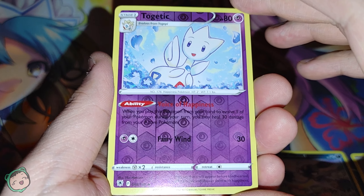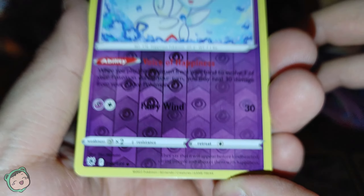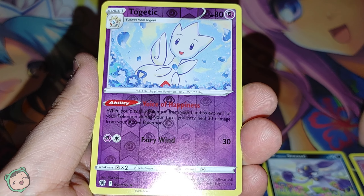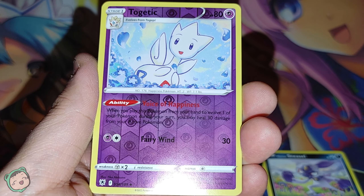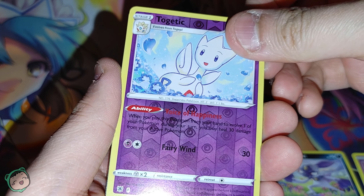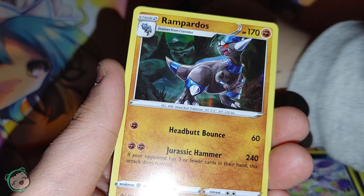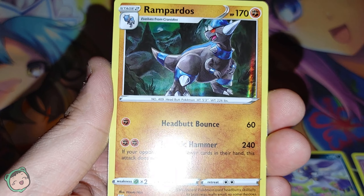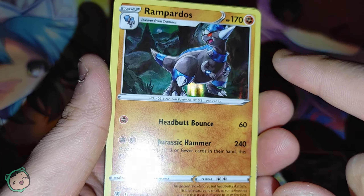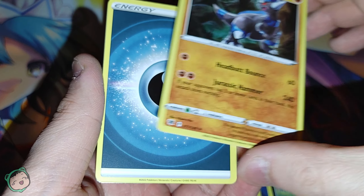And we got a Reverse Holo Togetic. It's a Reverse Holo Uncommon. The art style is not as detailed as the Misdreavus we just got, but it's still charming in its own way. Let's see what our rare is. It's a Rampardos, and the inside is Holo. That's cool.